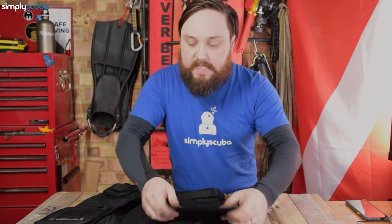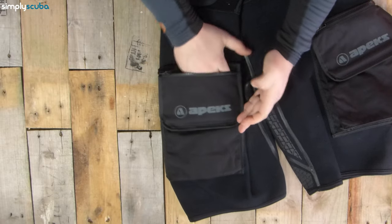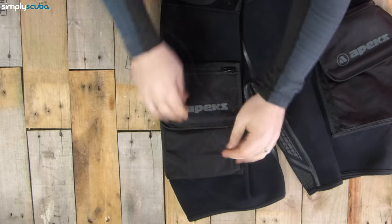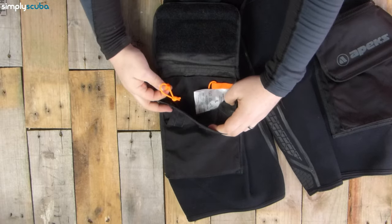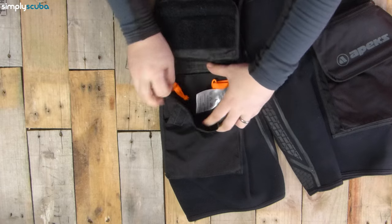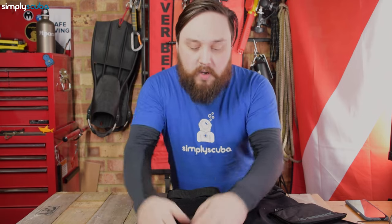On the other side, the pocket is very much the same. You've got the zippered opening at the top — no anchor points inside that section — but inside the main pocket, again, two anchor points so you can clip your bolt snaps in, and a separate flat section for your wet notes or whatever.